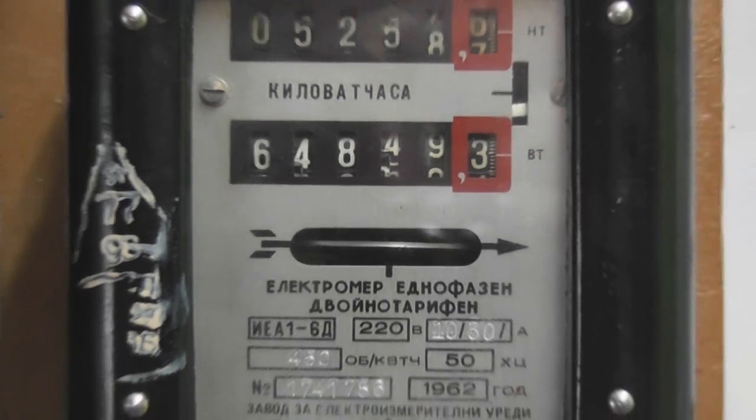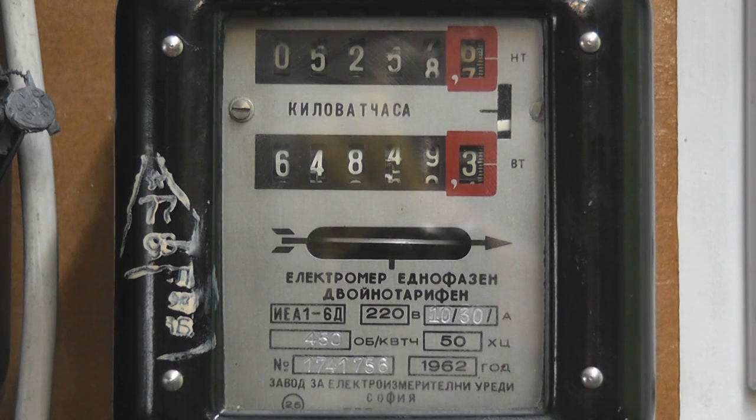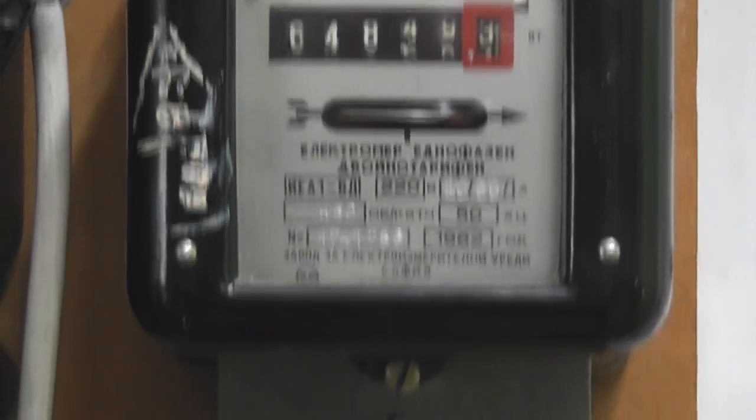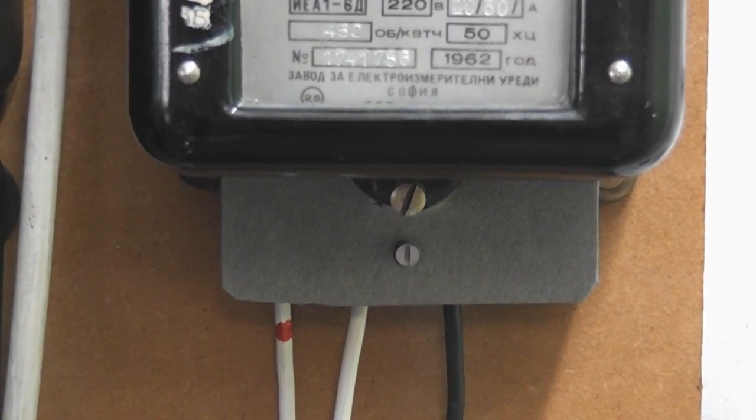We are going to apply a test load on it and see how the meter performs. It took a lot of load. Single-phase European connection — active in, active out, and the neutral.